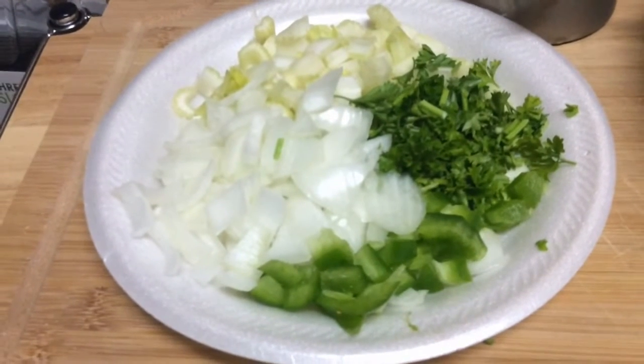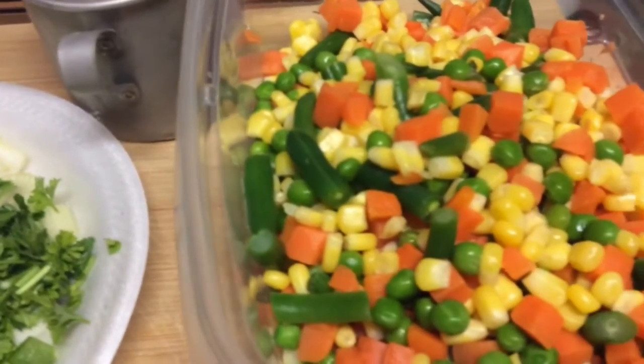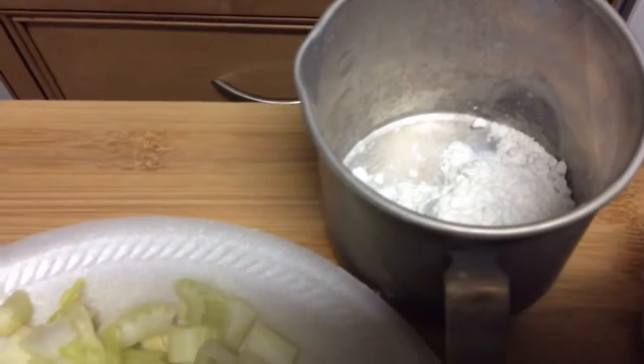These are my seasonings: parsley, onion, bell pepper, celery. And these are my frozen veggies that I'm using. I have two tablespoons of flour that I'm going to put in the vegetables.